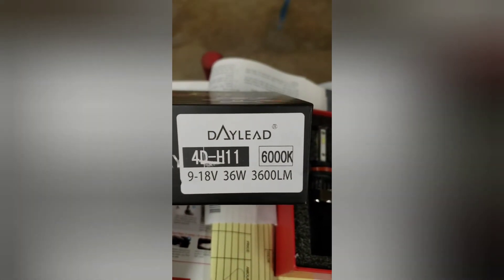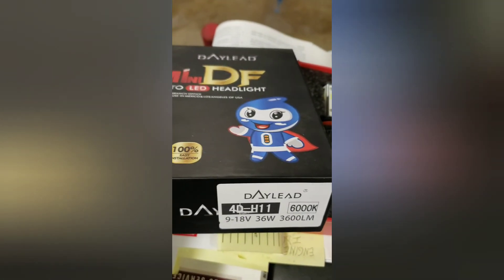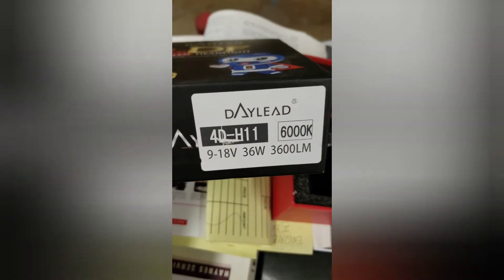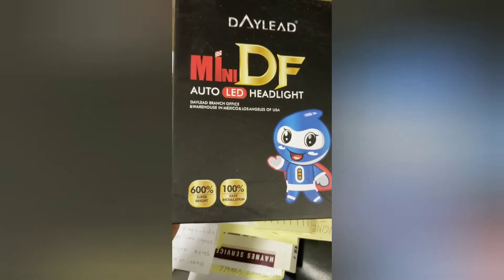It's an H11, but the H11 is the exact same as the H9 — H11 and H9 interchange. So that's what I've got. That's what you just got finished taking a look at, and we are good to go. Just wanted to let you know so you can see what was happening.